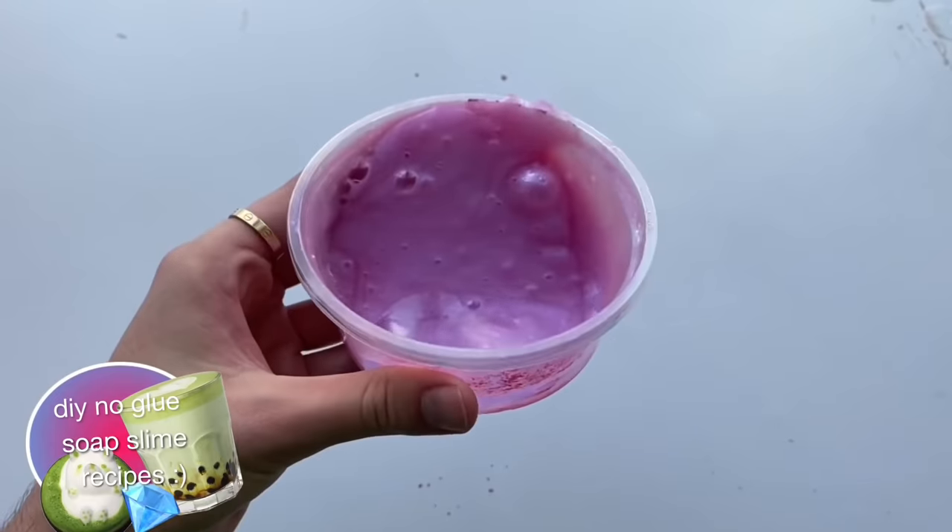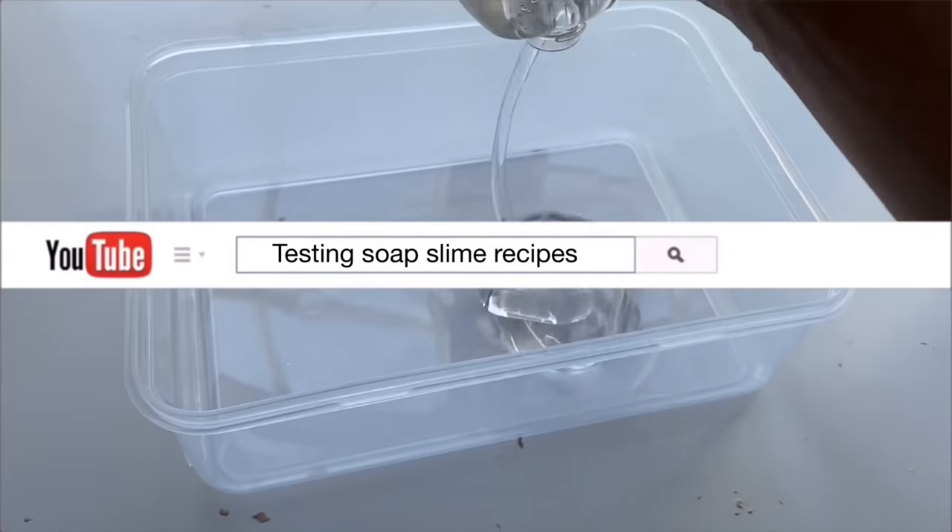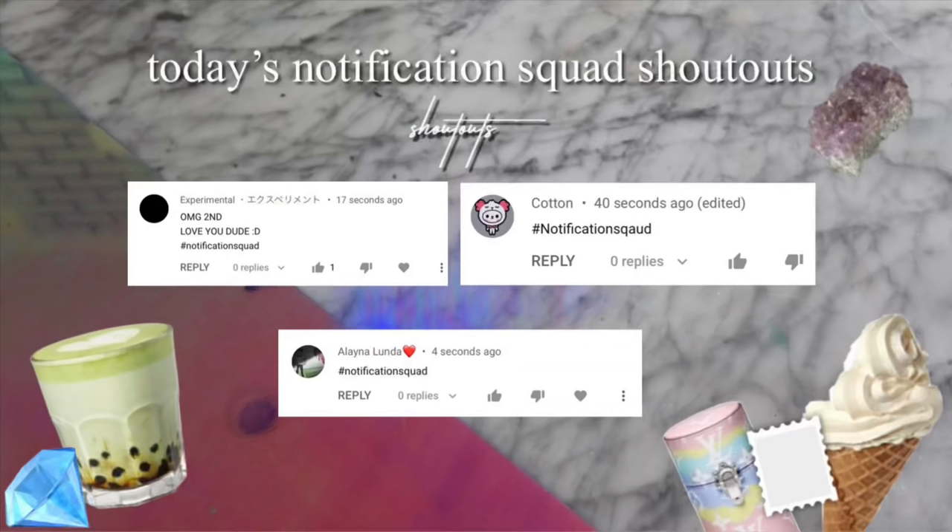Hey guys, it's me JSH DIY. Today's video we are going to be testing out soap slime recipes. Today's notification squad shoutouts go to Experimental Cotton and Alana. If you are new to my channel, all you have to do to join the notification squad is make sure you have the notification bell clicked and you are automatically entered.